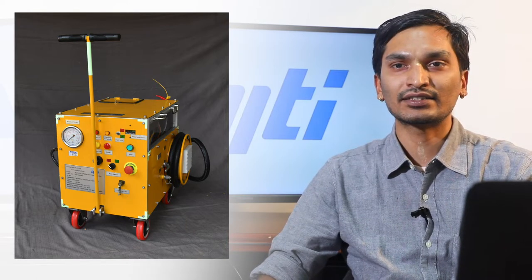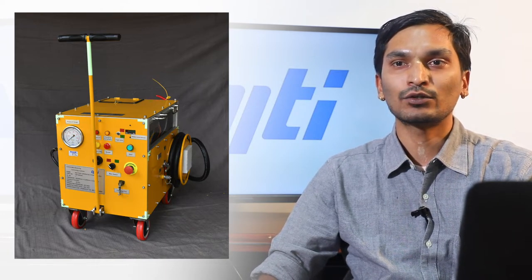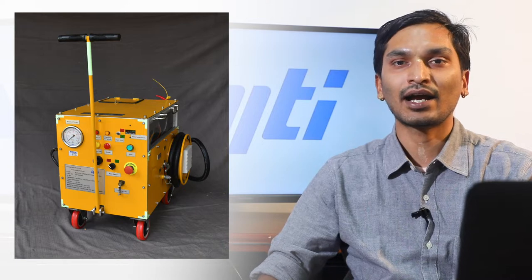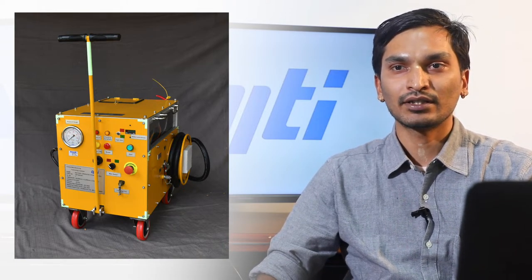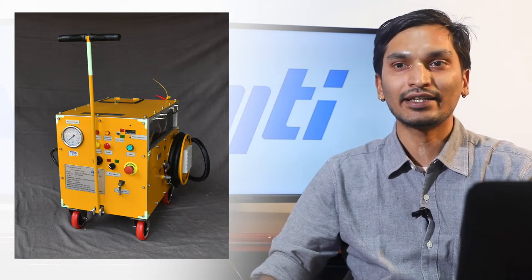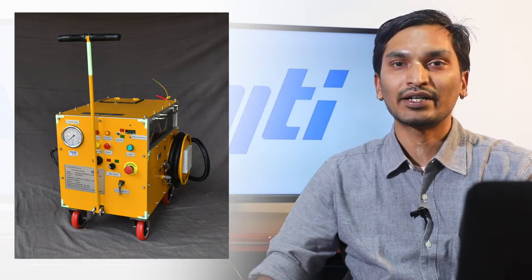The salient features of this rig are: first, it is battery-operated and caters to a 230 bar and 10 lpm hydraulic system. Second, it is compact and portable. The entire system weighs 80 kilograms and has an envelope of 1 metre by 1 metre by 1 metre.